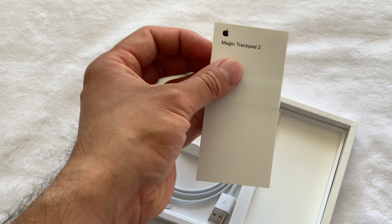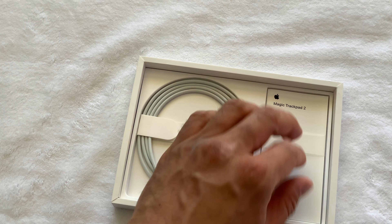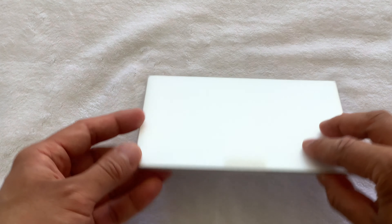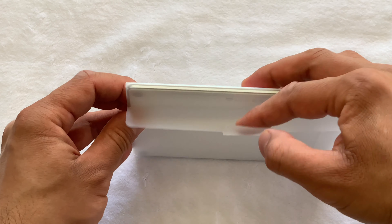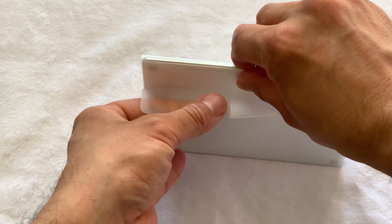Force Touch uses a haptic engine to mimic a mechanical click. There are four sensors that monitor a tap, click, and a deep click. The benefit of this is that you can click anywhere on the surface for a deep click to work, and this can also be configured.